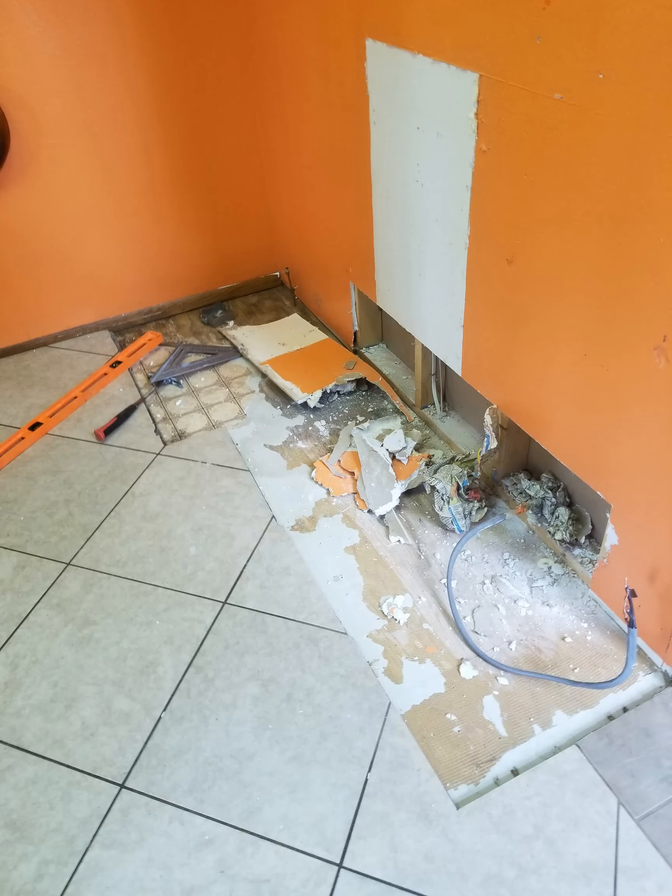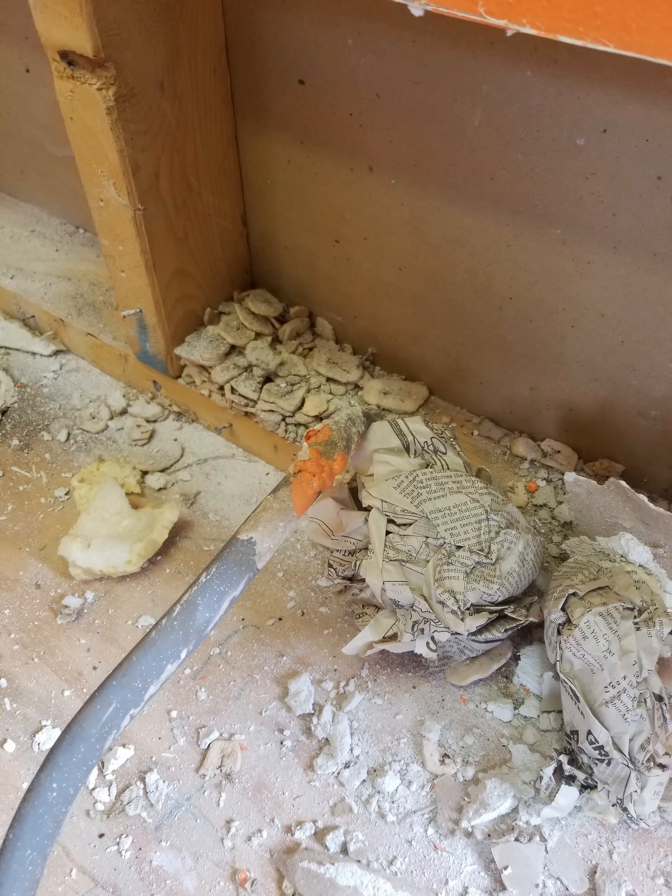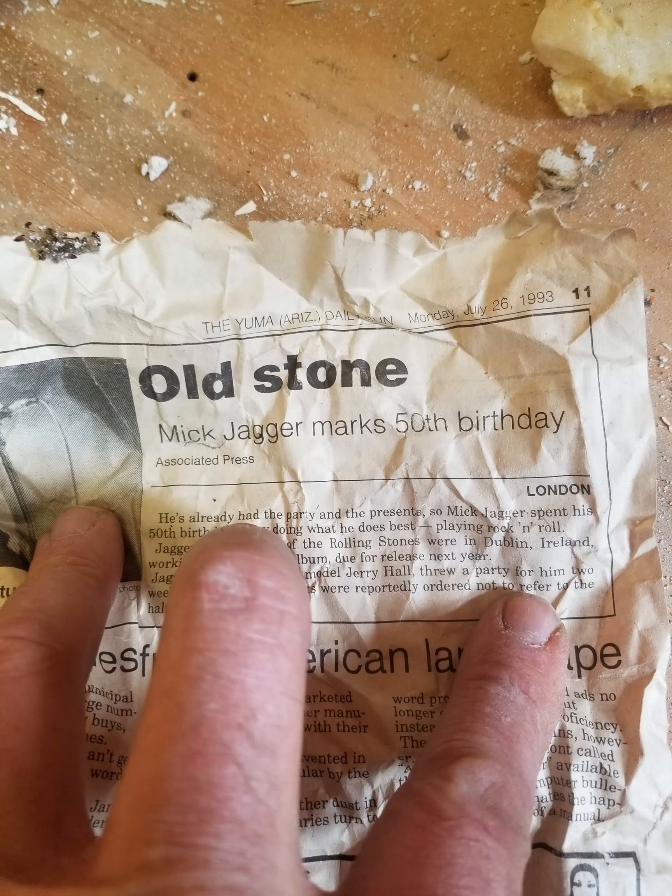Once I started tearing into the walls, I was horrified to find how this 60 amp wire was floating loose, floating in banana chips and newspapers. How did those banana chips get in the wall? The worst part though was the newspaper was celebrating Mick Jagger's 50th birthday, so you know it's been in there for at least a century. Nothing but love, Mick. Start me up.